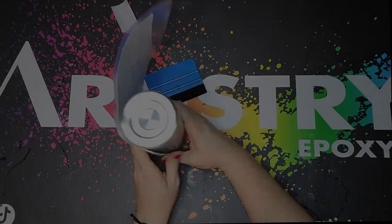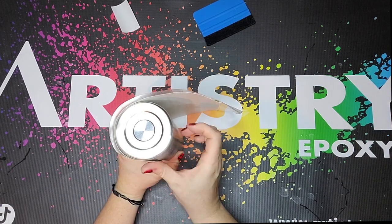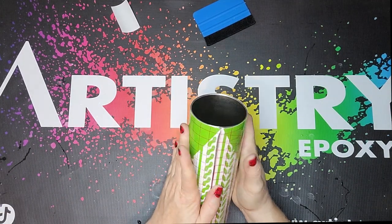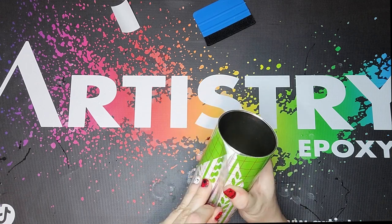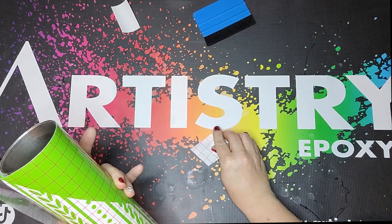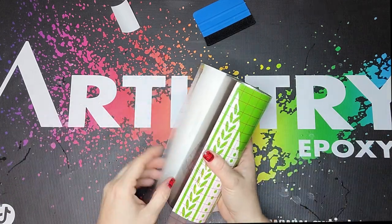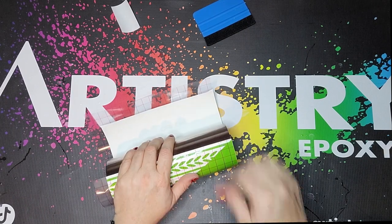We're starting with a 20 ounce skinny straight tumbler from Maker Flow Crafts that I have sanded and washed — I did not base paint it. I then cut the template out of some scrap 651 vinyl that I only use for this kind of stuff, and I wrapped it around the cup making sure that it's lined up exactly where it needs to be, and then I secured it at the top with a little piece of transfer tape.